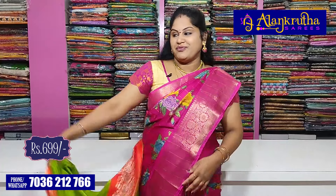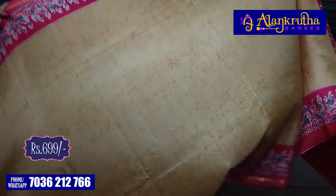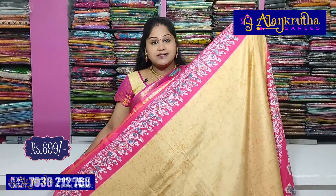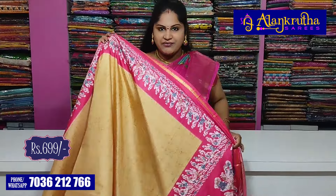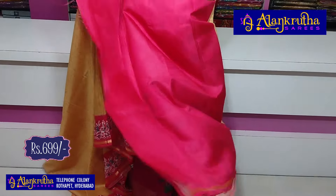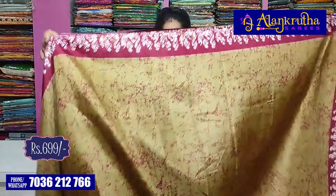Only 450 rupees is the cost — that is the wholesale price, and the blouse stitch is included. There are a lot of color combinations available.